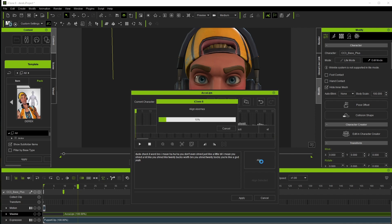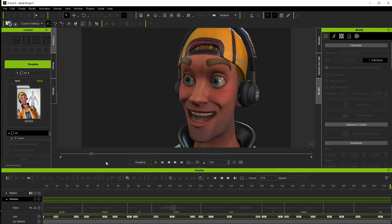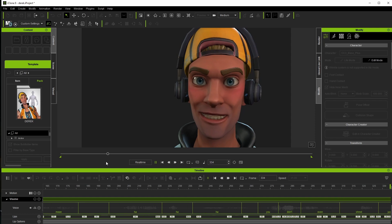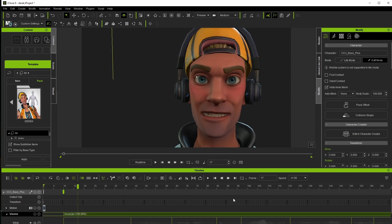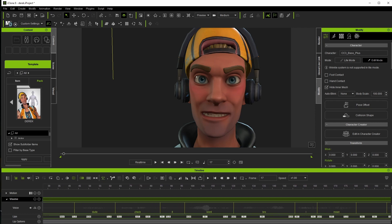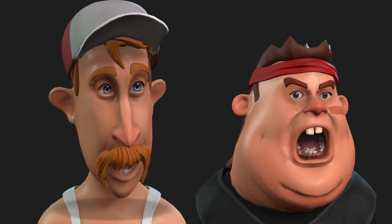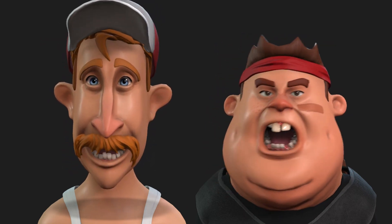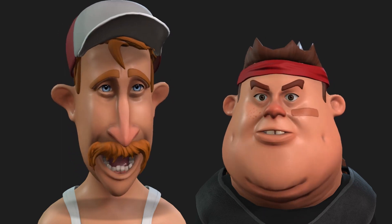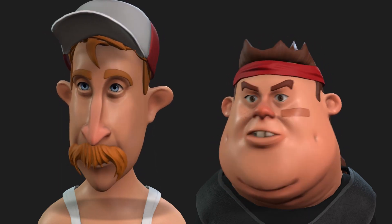Once we apply the results, we'll check our animation and likely see another step of refinement. Dude, check it — word, bro. I mean, you don't even shred just like a little bit. I mean, you shred a lot. At its most basic, this is really all you need to do to get quality results from AccuFace from a live video stream. Here's a couple other examples applied to the Neighborhood Pack, specifically Francis and Earl. And while especially Francis on the right there would need a little bit of cleanup on the lip animation to make it really production ready, you can see how much work the plugin has done for us already.